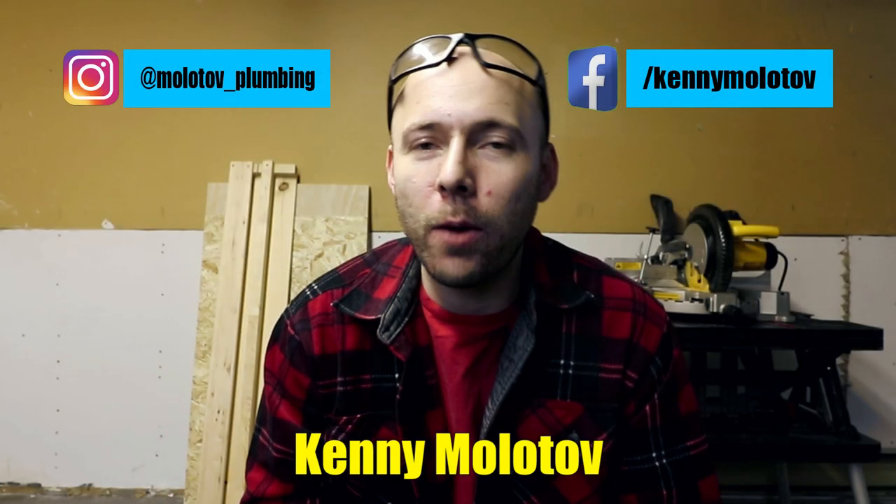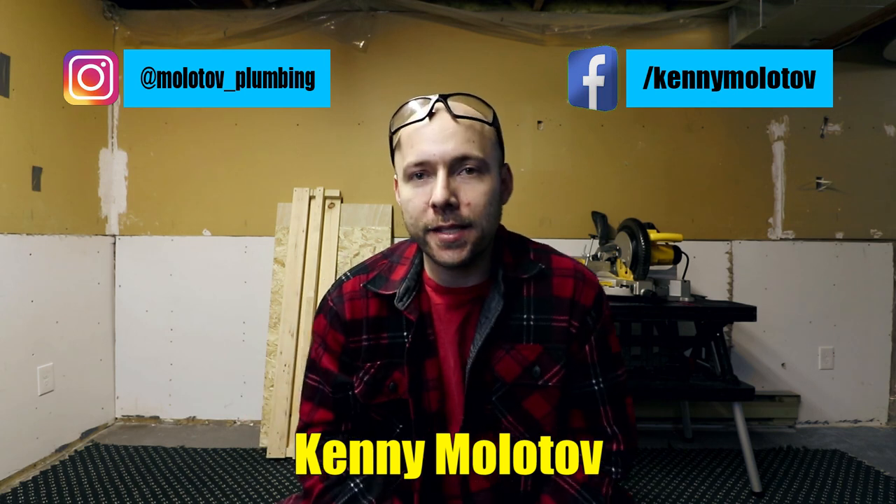Peeps, Kenny Molotov, and today I wanted to talk to you about something that is sort of the behind the scenes of what you do in plumbing — mainly talking about wood and talking about mounting our fixtures to wood. Because at some point in your career, you're going to notice that you're going to need to either mount a shower control valve to a piece of wood, or you're going to have to secure pipes to wood.